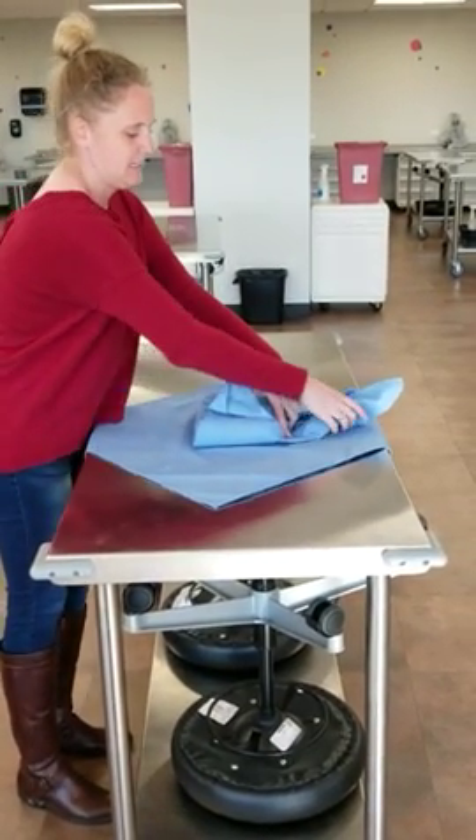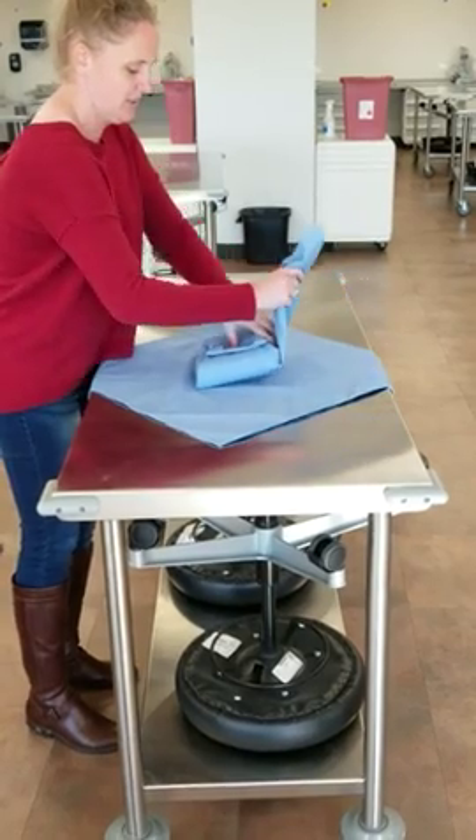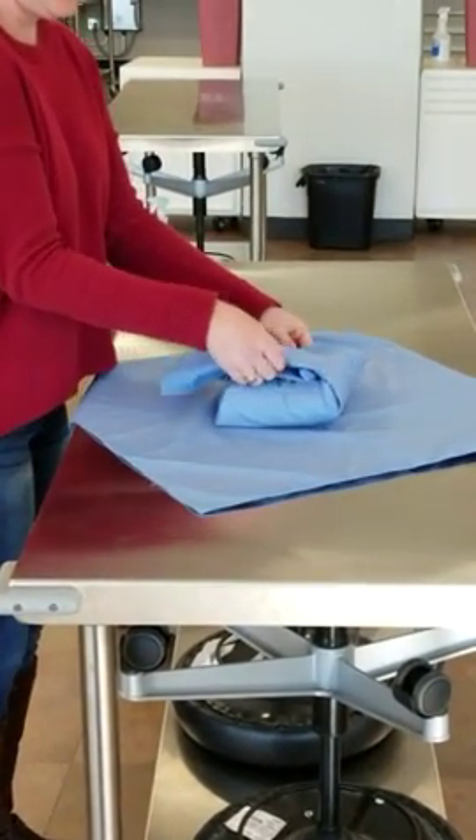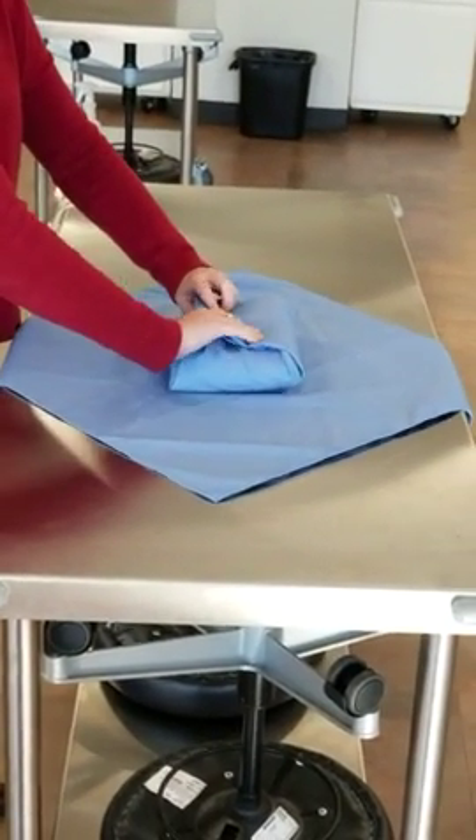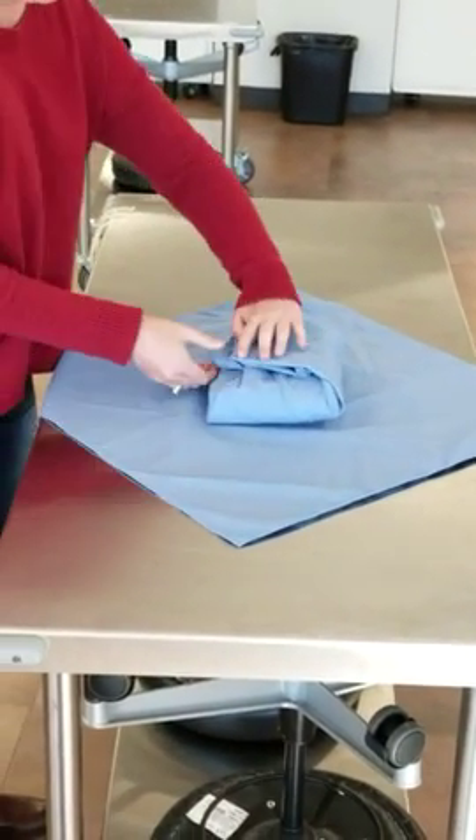Next, you're going to fold the top part down, making sure that it stays nice and flat. Then you're going to kind of tuck it in like an envelope. Once again, you're going to make sure that you have a little tab here.